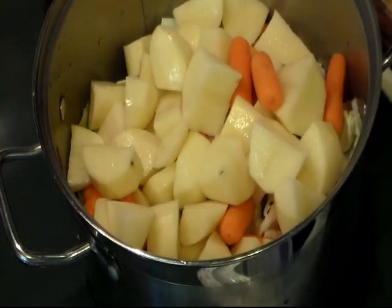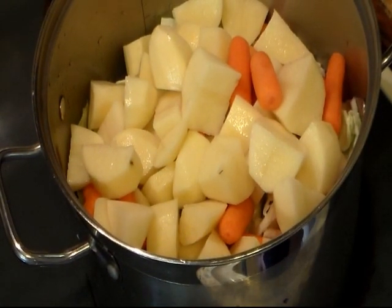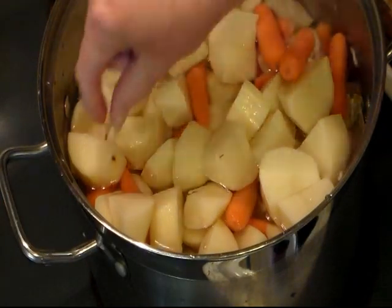I'm going to add just that many — I can't really tell you how many is in there. Let me go ahead and start adding some water. All right, I have it just covered with some water.